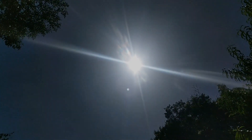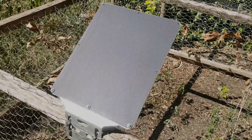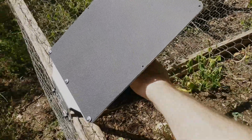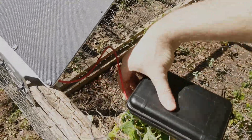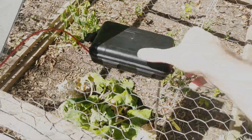Hey everyone, welcome back! Summer's here, and living in Texas, I can't help but notice there's an abundance of sunlight this time of year. It seems like a shame to let all of that free power go to waste, so in this video I'll be building a solar-powered LoRa signal repeater.